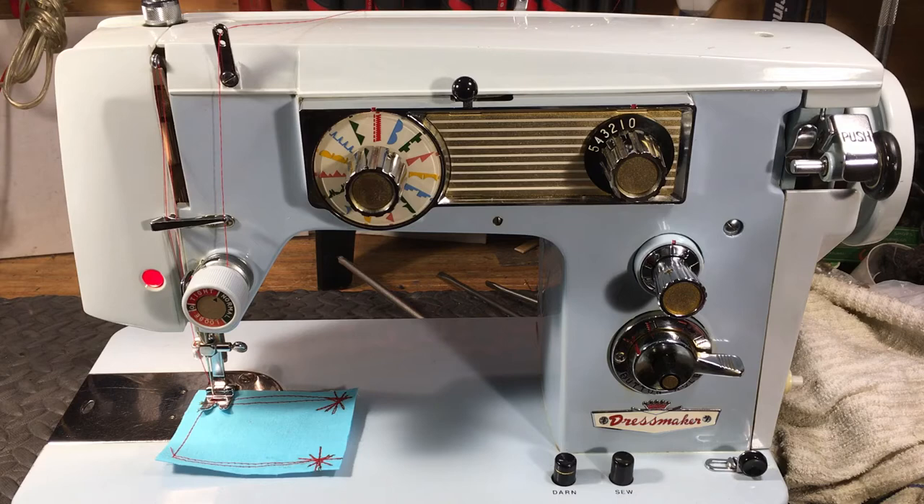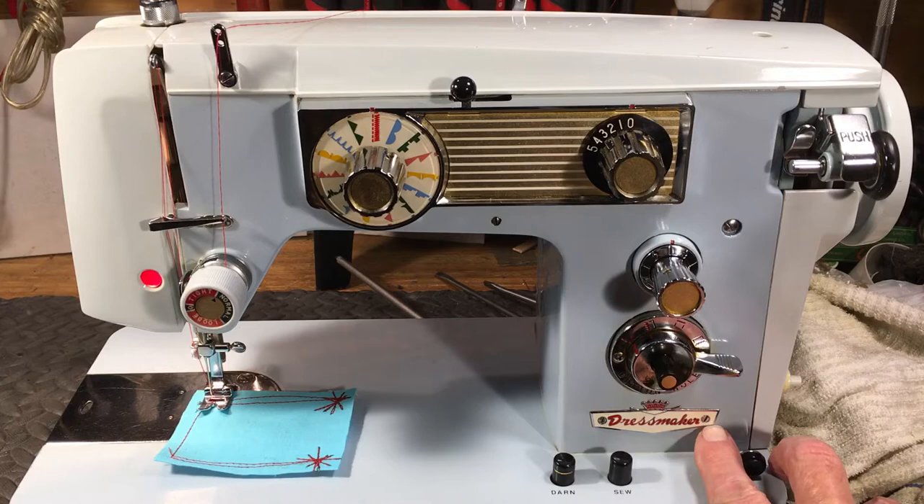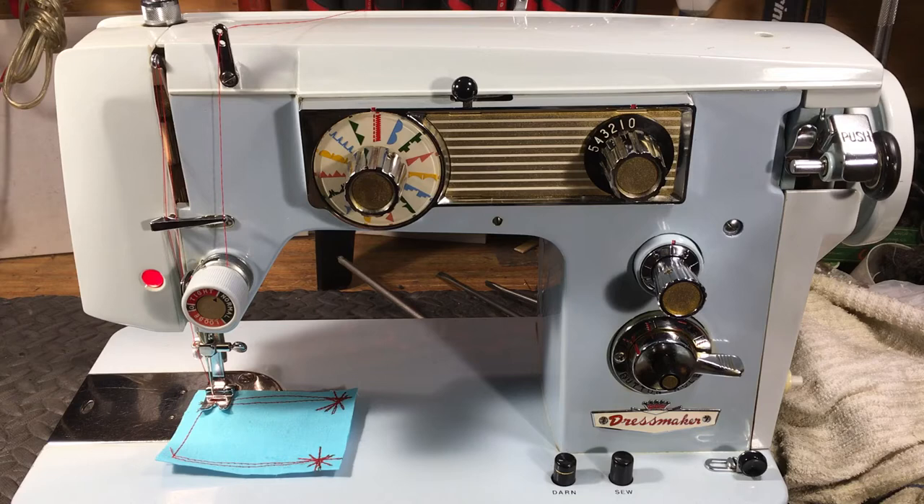If you want to sew some heavy stuff — heavy duty — this is your guy right here. Now it has a 'Dressmaker' plaque on it, but as we've discussed, these screws come out and you can put another plaque on there. Dressmaker, Dressmaster, Dial and Sew, Dial and Stitch — any number of non-copyrighted regional names. Carl's Sewing Center had them with 'Carls' on them. You just take this plaque off and put yours on. But made in Japan.